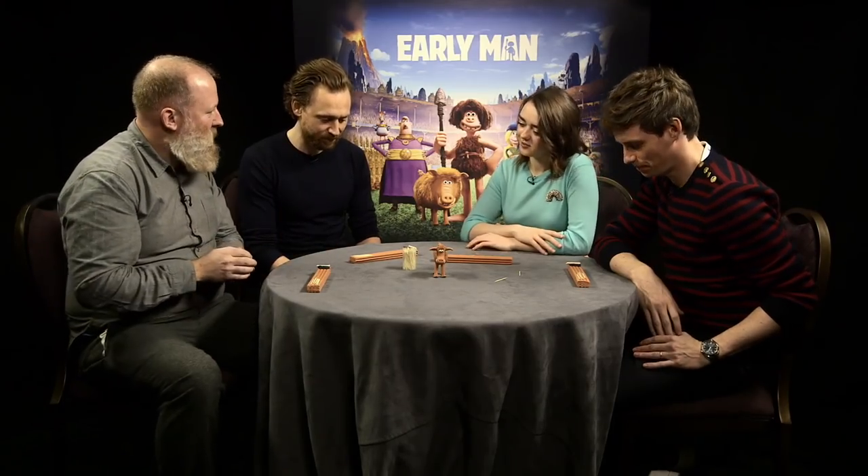Hello, I'm Jim Parkin, Senior Model Maker at Aardman Animations, and I'm here with the stars of Early Man and we're going to have a go at a bit of hognobbing. So we have everything we need in front of us. This is your kit and everything we need to make.